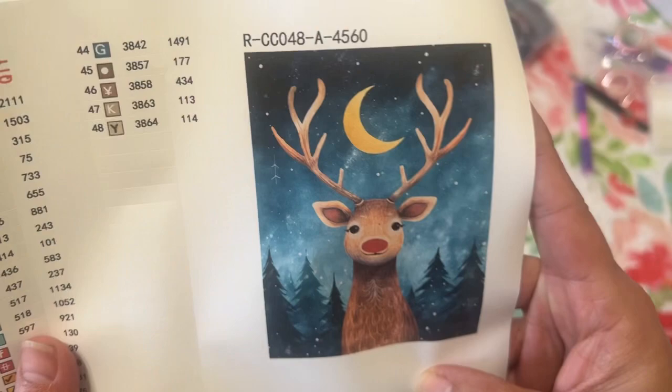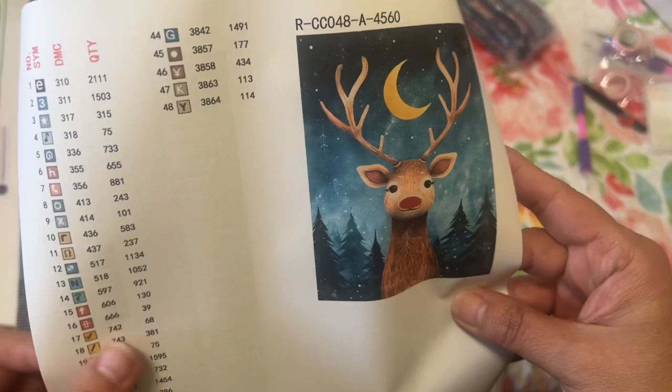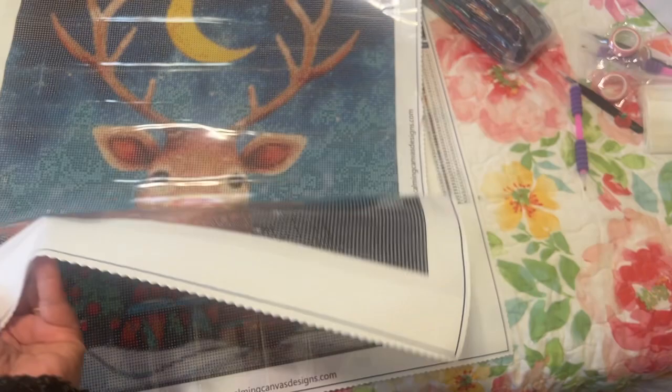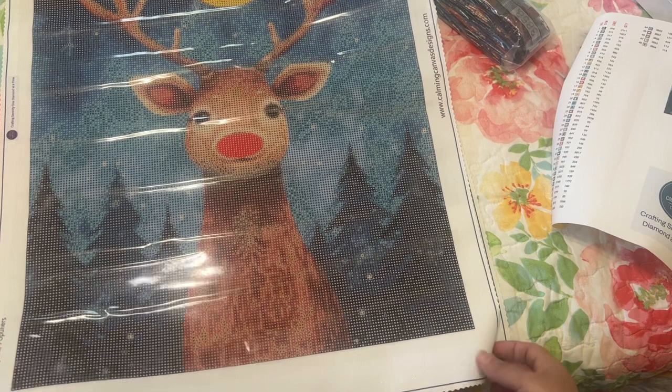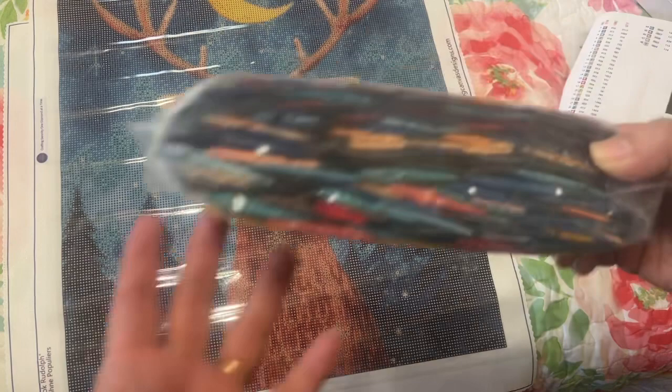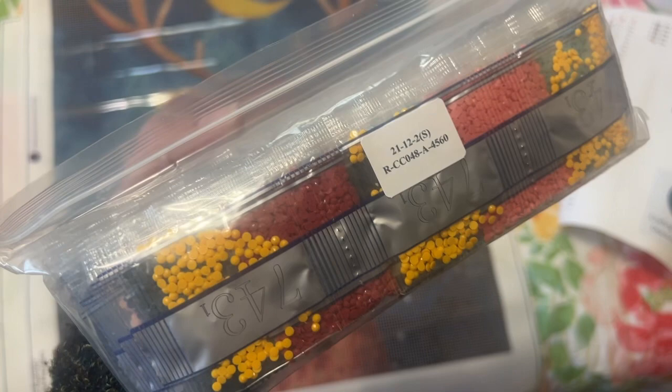Looking at the sticker sheet - that image is so cute. There was a reindeer, a Santa Claus, and a snowman. I didn't get the Santa Claus - I wanted all of them but it just didn't happen. This one has 48 colors; the other one had 52 colors. That's a lot of colors - I guess this one has a lot of sky. Oh, look at the palette - very pretty colors!